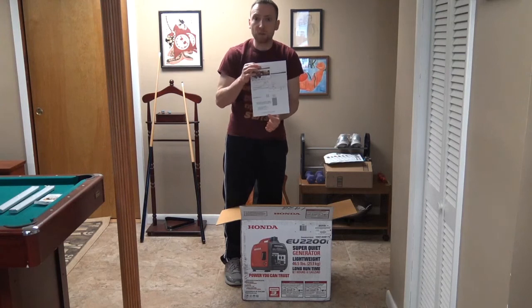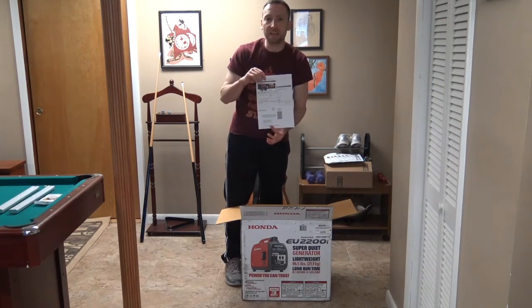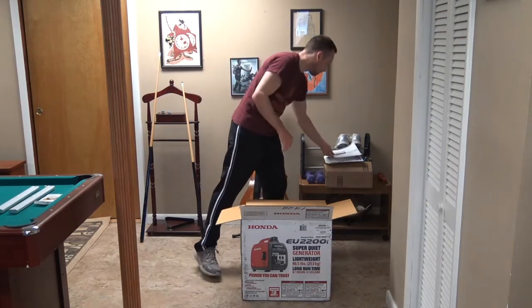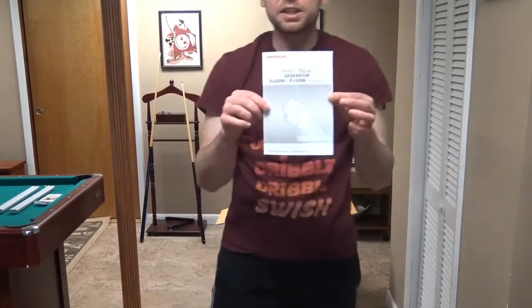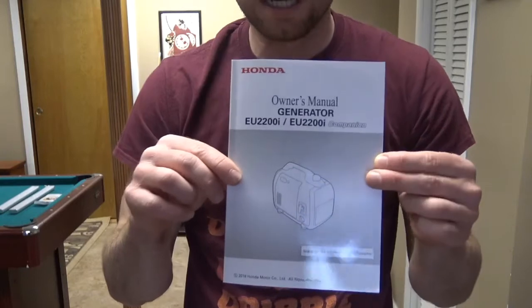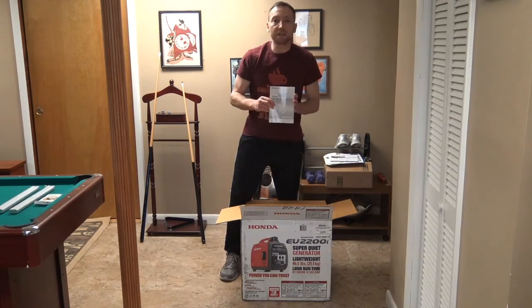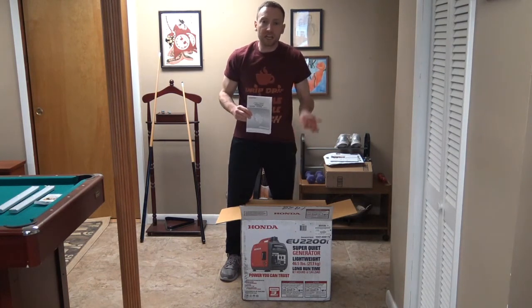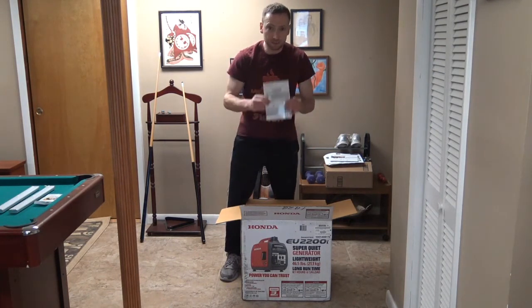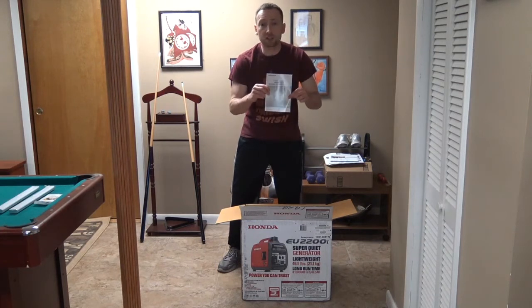You can go online to powerequipment.honda.com to register your warranty. And also the trusty manual — please read your manual. The manual is your life guide to this generator. You can get very hurt with a generator. A generator is actually an engine — a gas-propelled engine, four-stroke, meaning oil and gas are separate. You can get very sick from carbon monoxide, so you have to have it outside away from your house or vehicle when you're using it, so you don't get sick or die from carbon monoxide poisoning. Read the instructions.